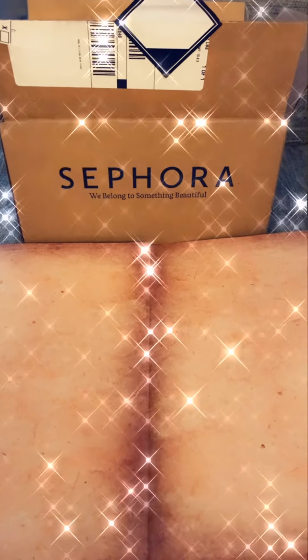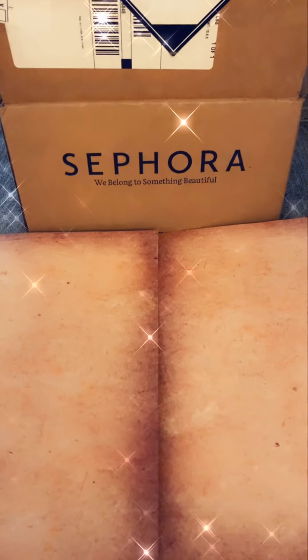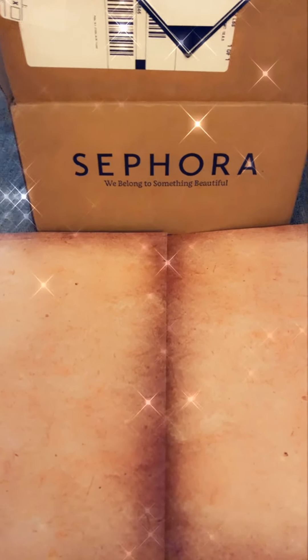Okay everyone, time to unbox the Sephora order — makeup items and tools.